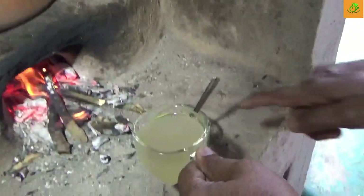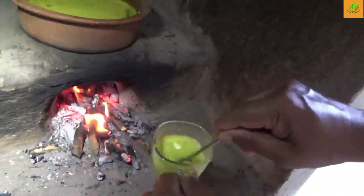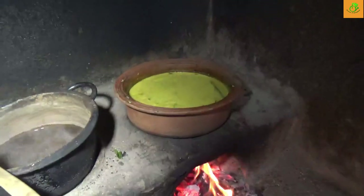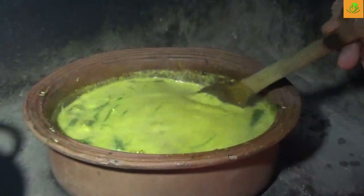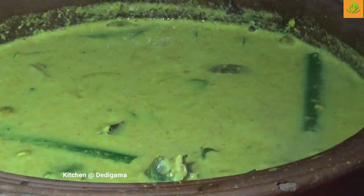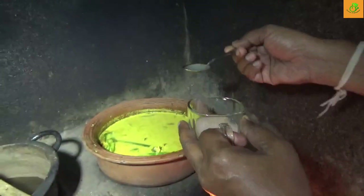We have the mustard ready. Then we add some vinegar into this and mix it well. The mustard and the vinegar are mixed in. You can see the nice thickness forming. And finally, we season with lime juice or lemon juice, because a little bit of lime taste is very nice for fish. We normally serve fish with lemon or lime, so that's what we use.